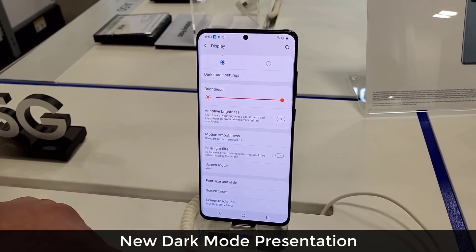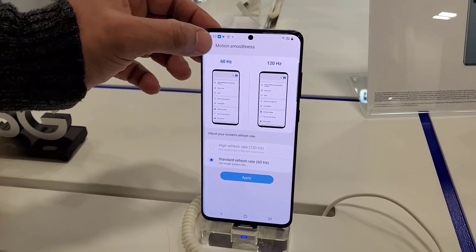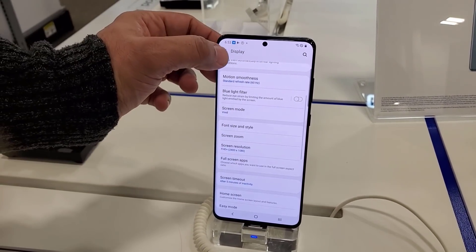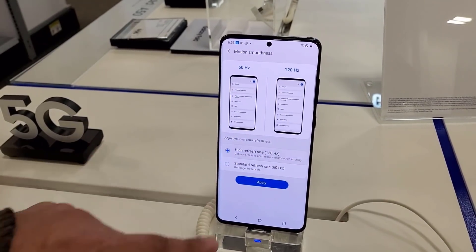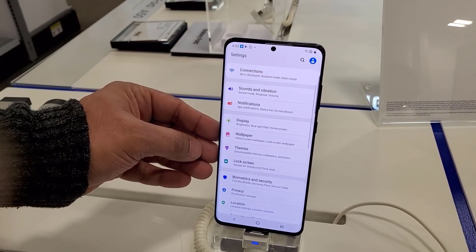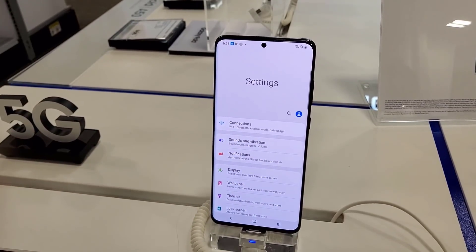If we go down to motion smoothness, you can pick from 60Hz and 120Hz. Now 120Hz is unavailable unless you go to full high definition plus resolution. So if I go back to motion smoothness I can pick high refresh rate 120Hz, and this thing is just on fire — it's super smooth, silky smooth. It just makes everything feel so much faster at 120Hz as opposed to 60Hz.